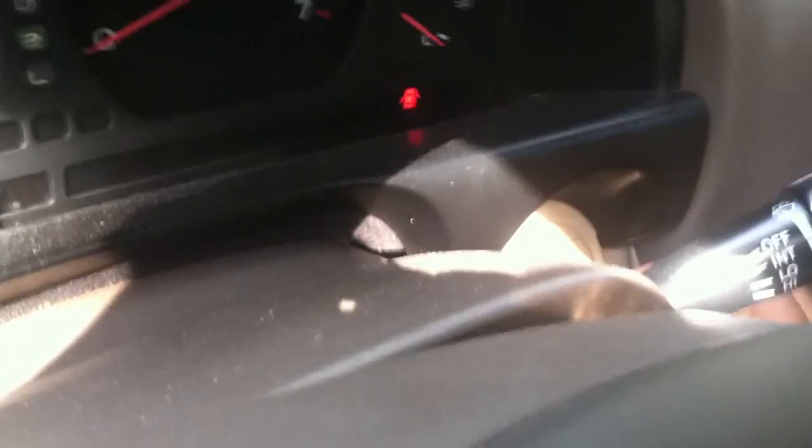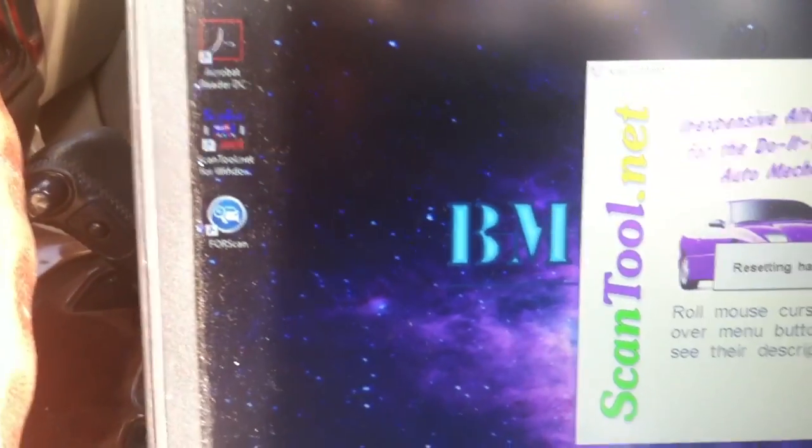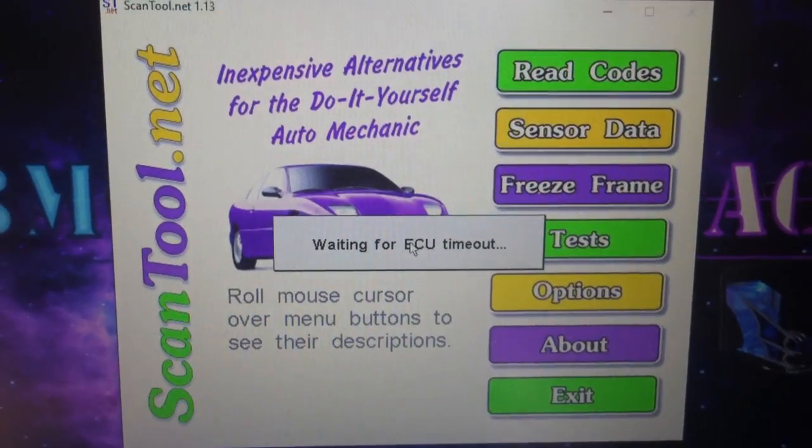Today we're going to be changing the bank 2 sensor 1 O2 sensor. Connect my little cheapo OBD2 tester here — I do have the check engine light on. Let's go ahead to our scan tool software and launch that.